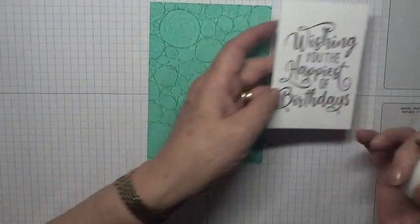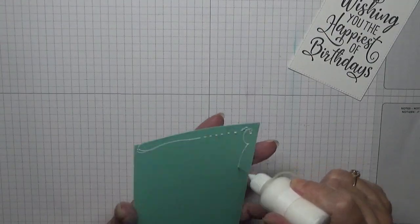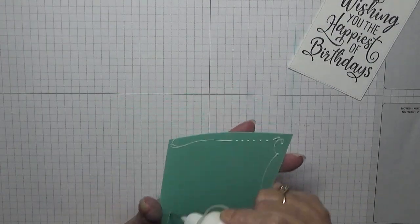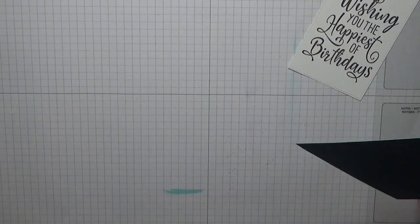This is such a quick and easy card to do — for me it is, because I know what I'm doing and I've got the stamp sets.